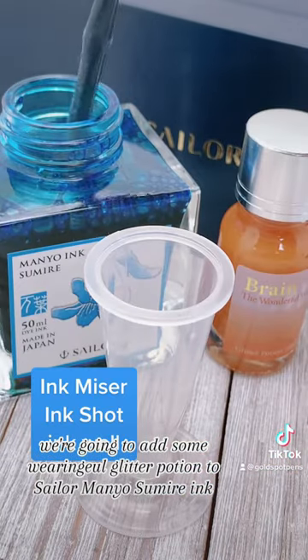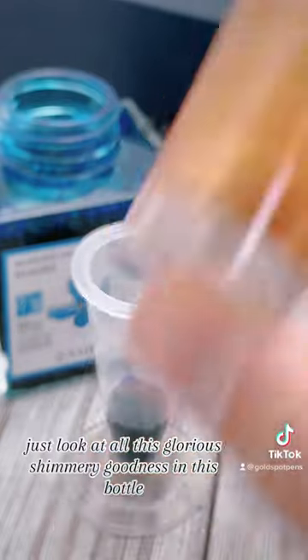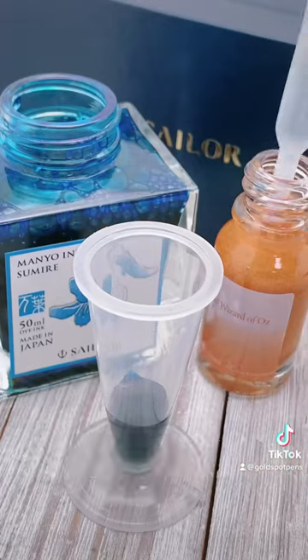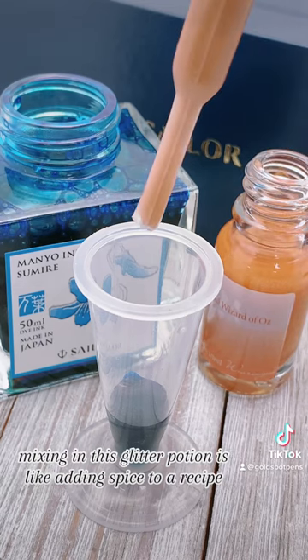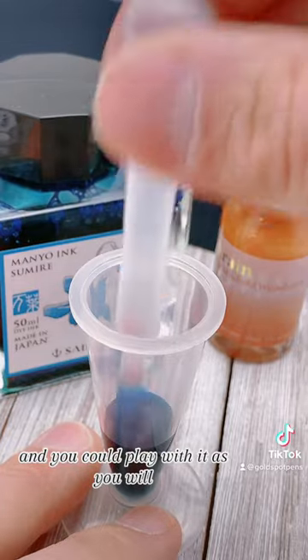Next we're going to add some Wearing Gule Glitter Potion to Sailor Magno Sumire ink. Just look at all this glorious shimmery goodness in this bottle. Mixing in this glitter potion is like adding spice to a recipe — there's really no wrong answer and you can play with it as you will.